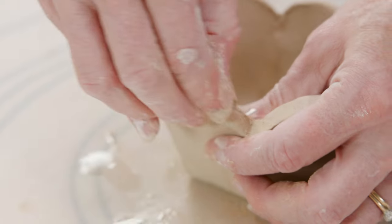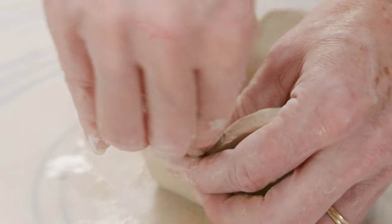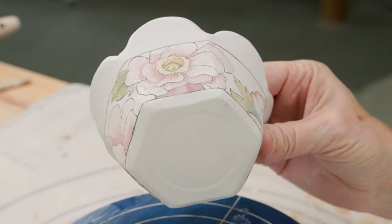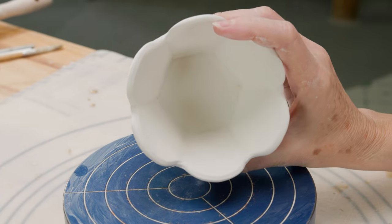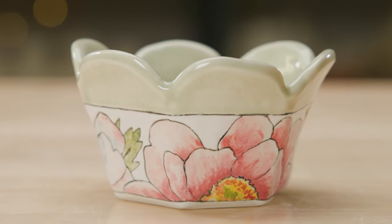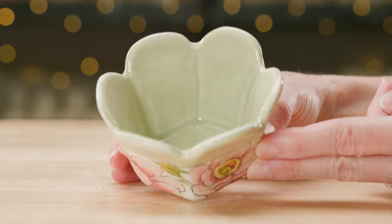I ran wet fingers along the top of the petal shapes to round and soften them. When it was bone dry, I underglaze painted the peonies around the bottom. Here it is all glazed and fired to cone 5 with a 5-minute hold. I can see putting a cupcake in this container, wrapping it up, and giving it as a sweet gift.